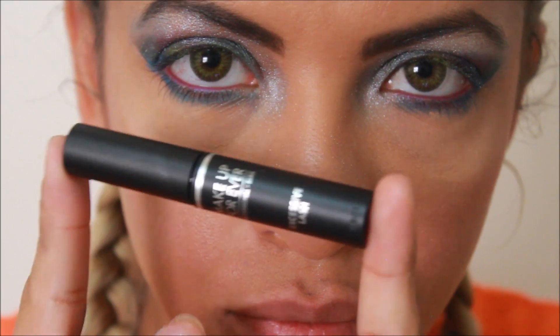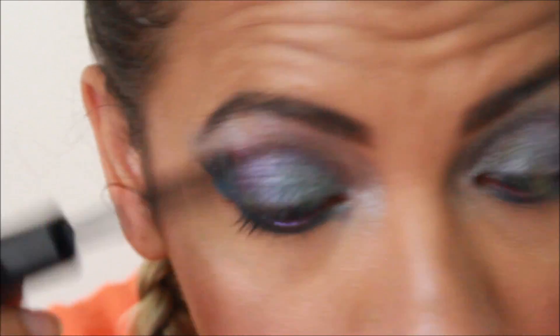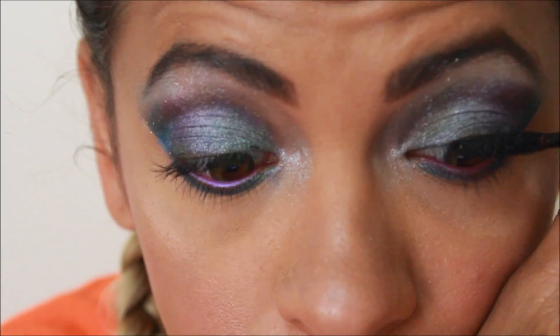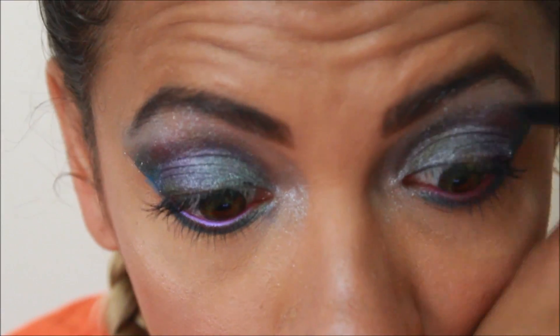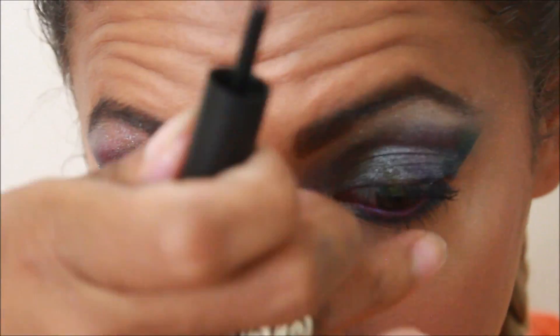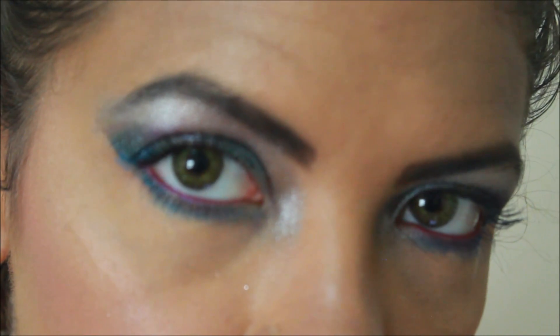For mascara I'm using the Make It Forever Excessive Blush Mascara that I got in my Ipsy bag for July. It was a little dry but I liked the end results. No liner for this look — just the mascara — and then we're all done. Here's the finished look!